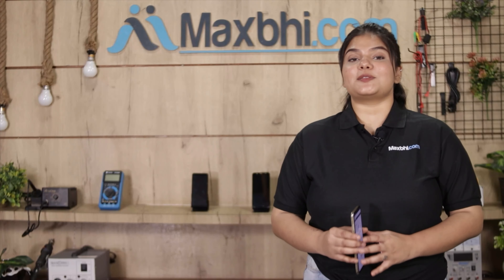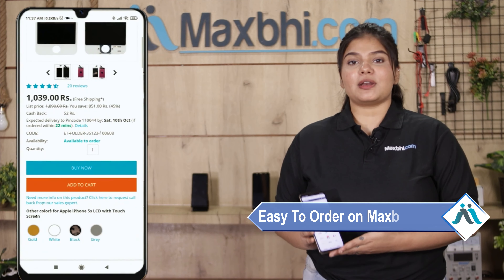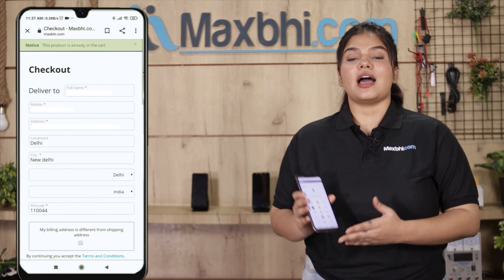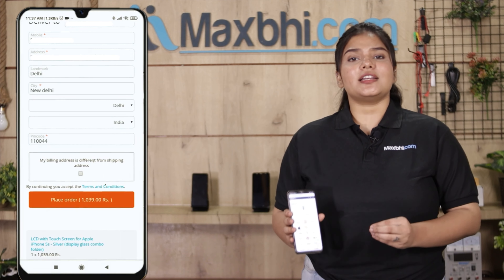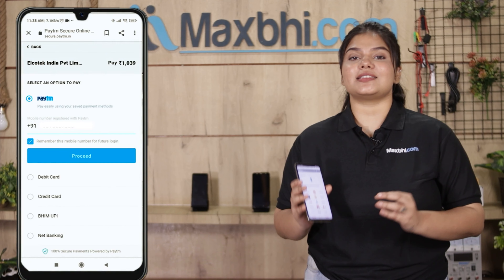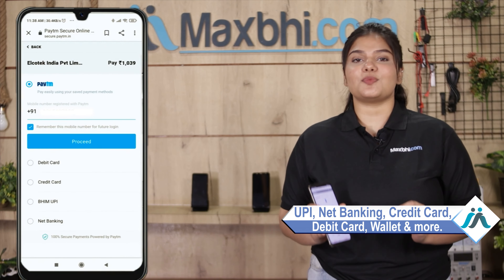Friends, ordering from MaxBee.com is very easy and simple. Search your product on our website MaxBee.com and click on Buy Now. Fill in your name, mobile number, and address, then click on order. After clicking on order, you will be taken to our super secure payment page where you can pay using almost every method such as UPI, Net Banking, Credit or Debit cards, Wallets, etc.